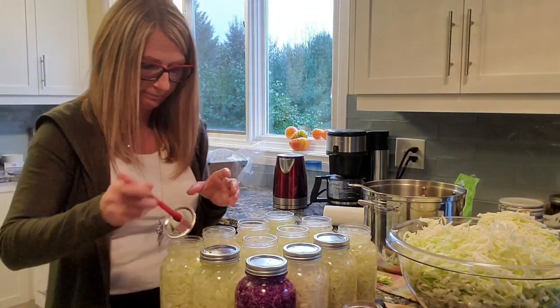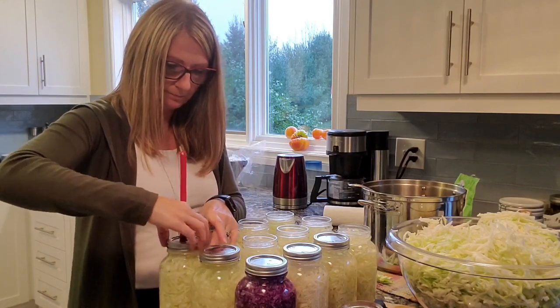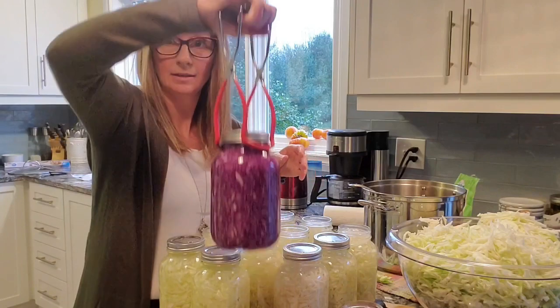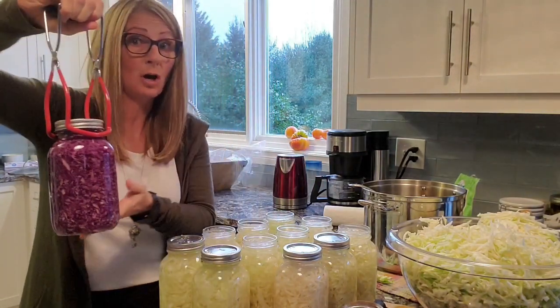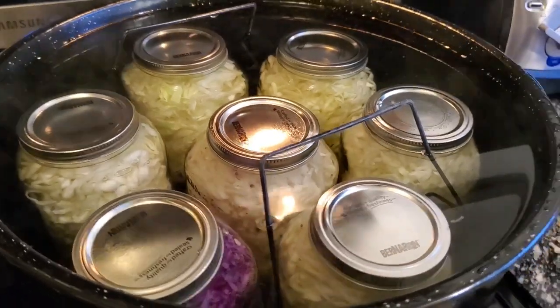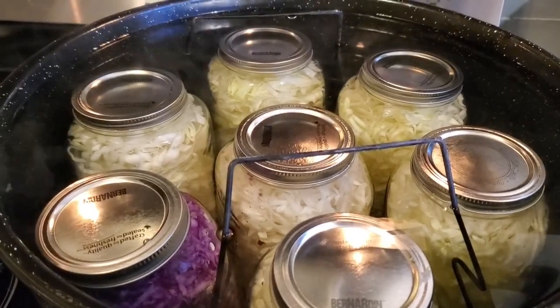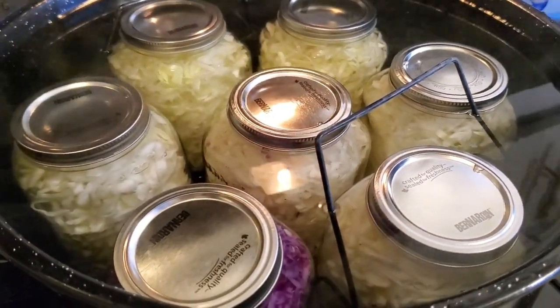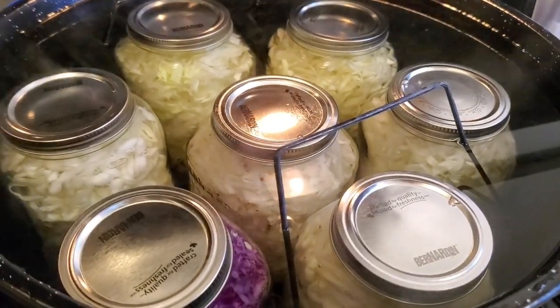The other thing that you're going to need is a pair of jar tongs — these tongs are going to save you from burning yourself when you put jars into the hot water bath. Once you have placed all of your jars into the hot water bath, you want to make sure that they are one inch below the top of the water line. The water hasn't started boiling yet so I won't be starting my 20-minute clock until I see that it's boiling. We ended up getting 24 quarts of sauerkraut out of those three big cabbages from the farmers market plus the two smaller purple ones from my garden. The last eight are currently in the water bath right now and I'll be pulling those out soon.